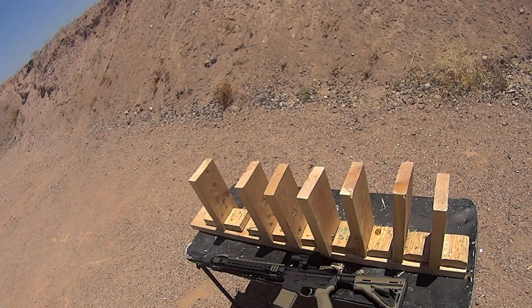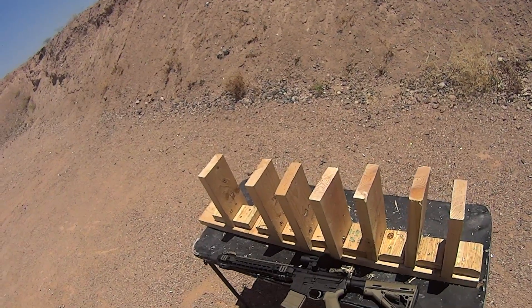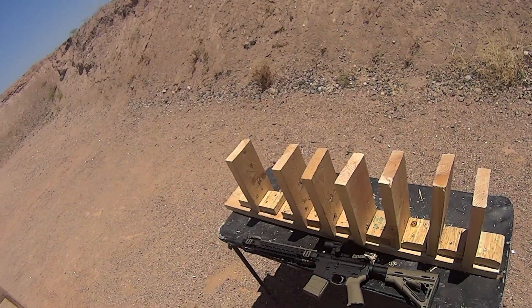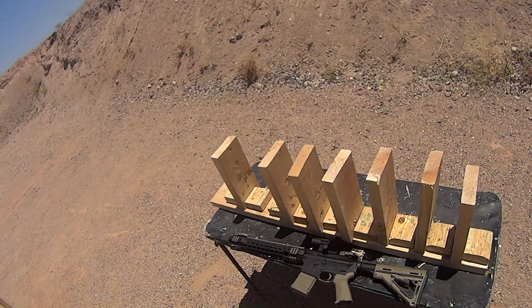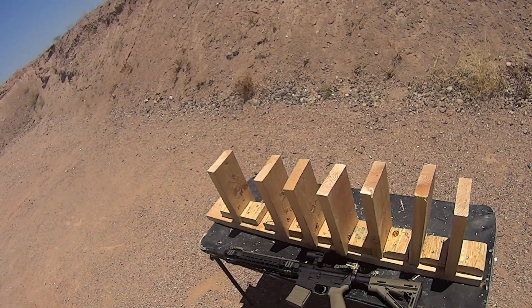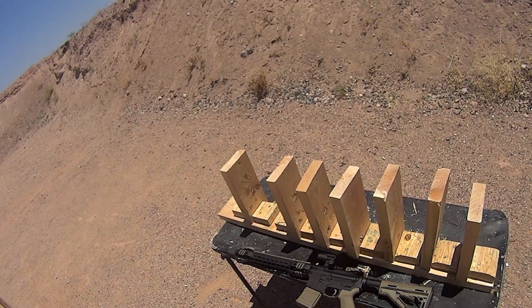We'll have another video coming up next. We're going to do some penetration tests into jugs because we're going to see how this VMAX round compares to number four buck in terms of penetration into a media such as water, and whether or not it's going to be sufficient for home defense.